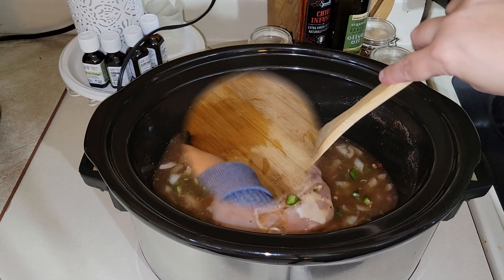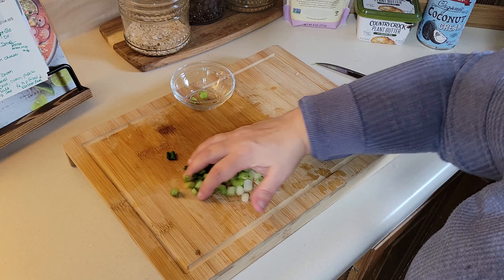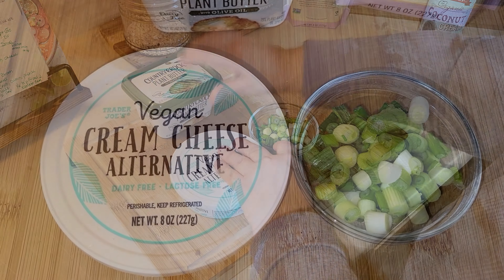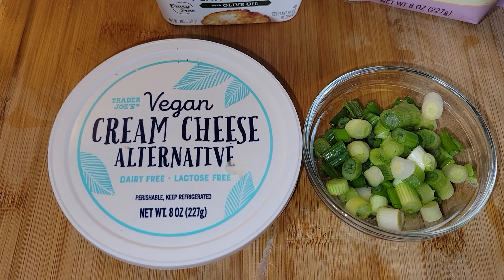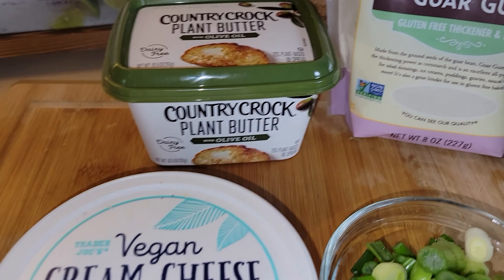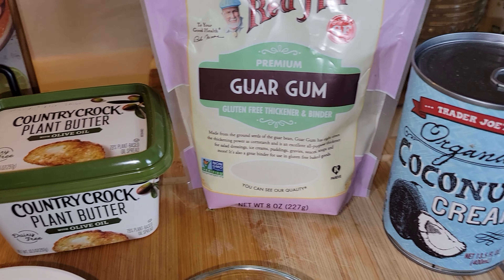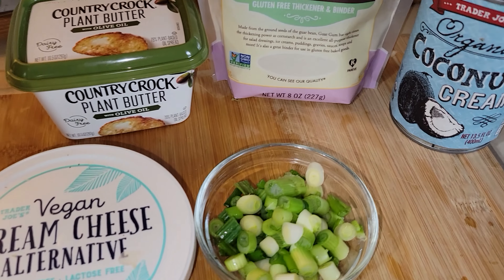Now I'm just going to be chopping up the green onions. I'm using both the green and the white part, and this will be used for garnish at the end. I decided against using the butter, the guar gum, and the coconut cream to thicken up the soup. I just used the cream cheese and it was perfectly fine.